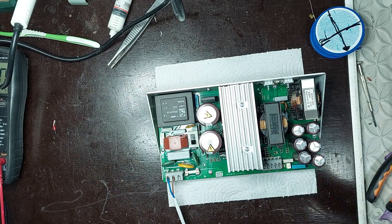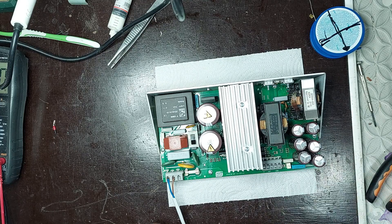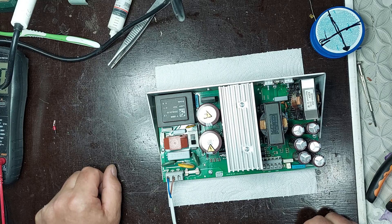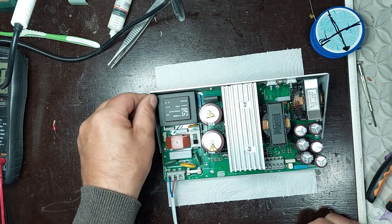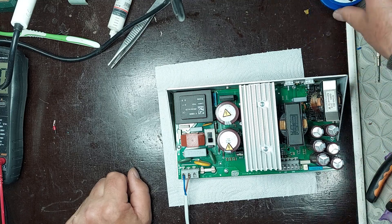All checks have been successfully completed. The output voltage is within specifications, and the components remain at normal temperatures during operation. The power supply operates stably, without any signs of faults or abnormal behavior, confirming that the repair is successfully finished.